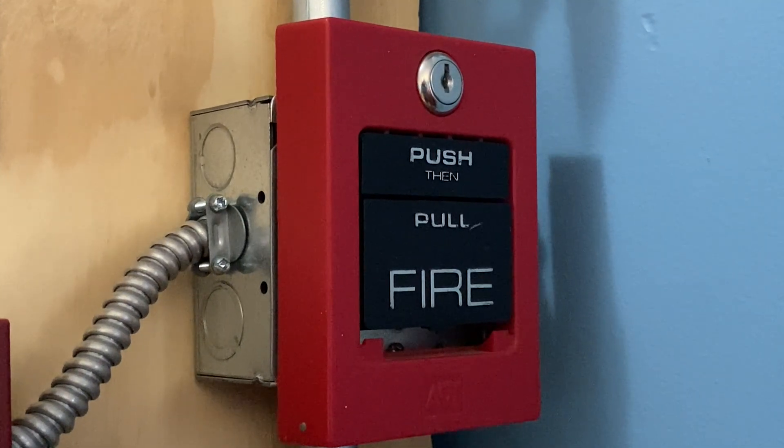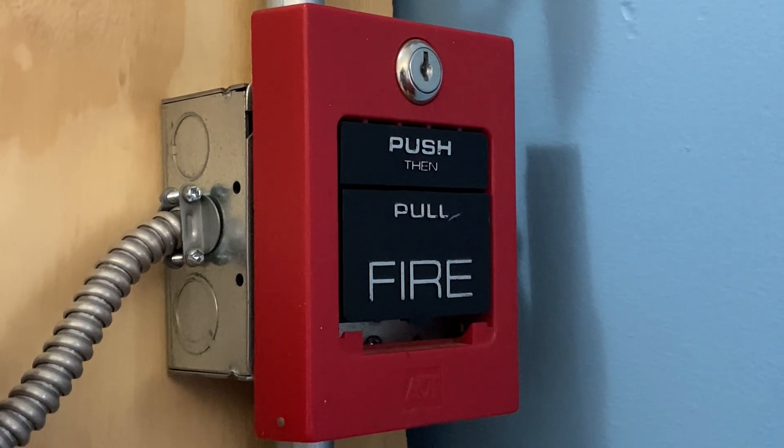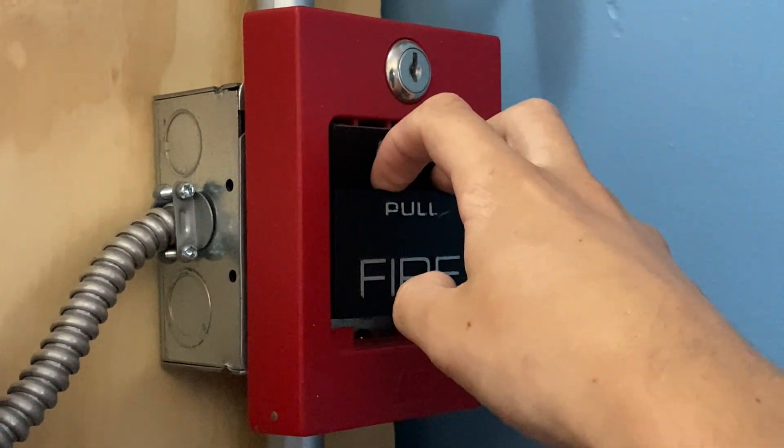To finish off today's test, I'm going to go ahead and pull the ADT pull station. Here we go in three, two, one.